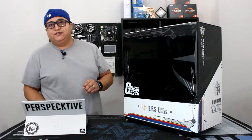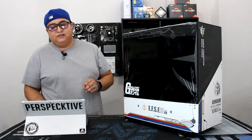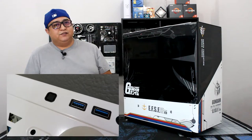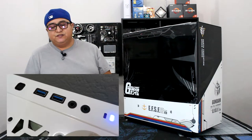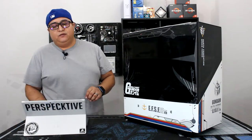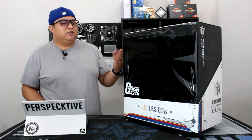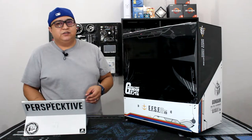Most if not all standard two to three fan GPUs will fit in this case, and you can install up to four SSDs inside or three spinning disk drives. The front panel I/O consists of two USB 3.0 ports, one audio, one microphone jack, a power and a reset button. Any other technical specifications can be found on new8.com.